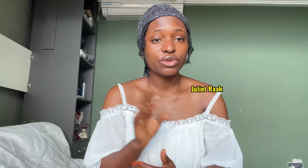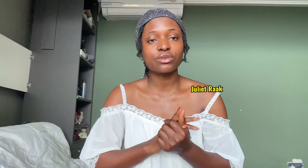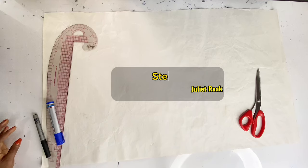I'm going to break this video into two sections: the pattern drafting tutorial and the cutting and sewing tutorial. Stay tuned — we're going into the pattern drafting tutorial.